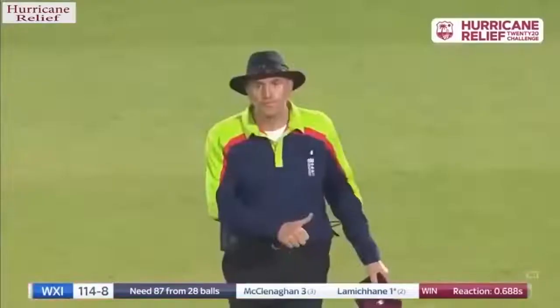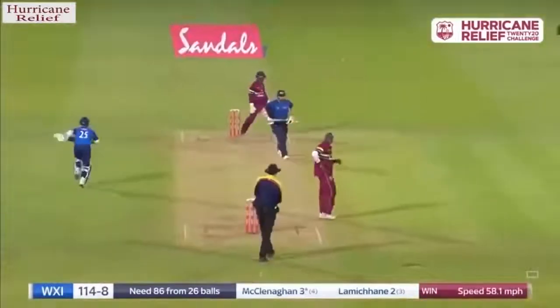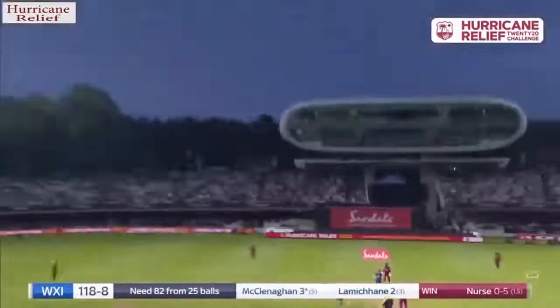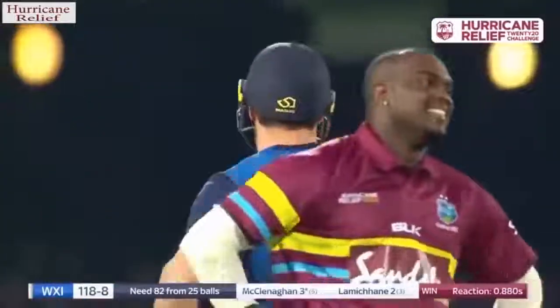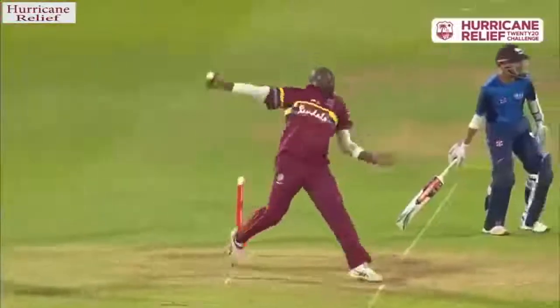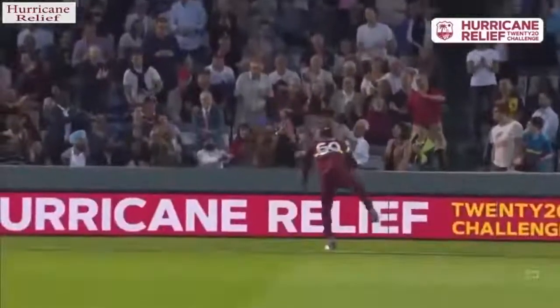Big swing and a miss from big Mitch — turned out of the footmarks and raced away for four byes. He's got hold of this one — yes he has. Swings it away leg side, stayed still rather than try and give himself room, stayed in line, good swing of the bat. T20 international best for Mitch McLennan.